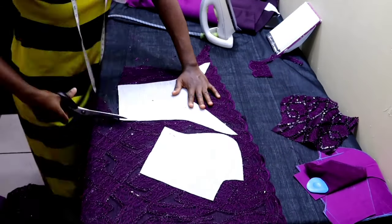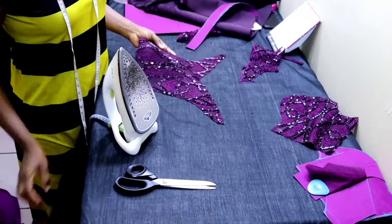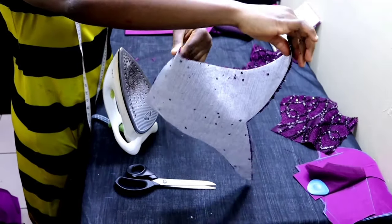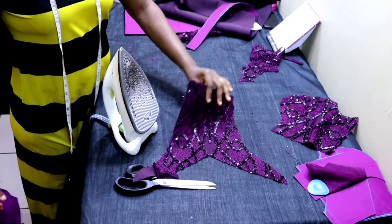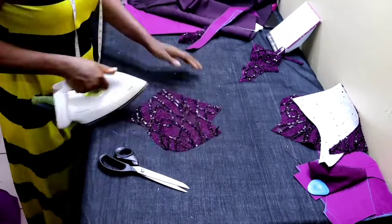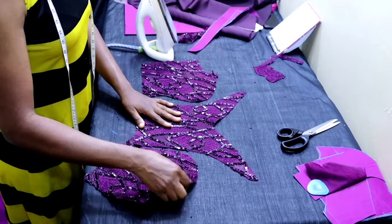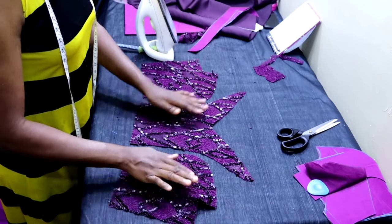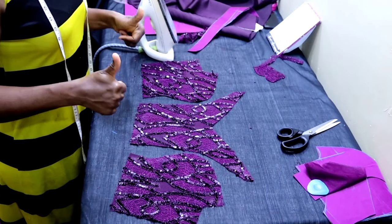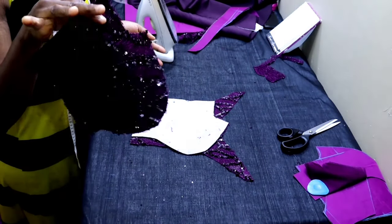Just cut it out and that is it — you have just one single piece. I'll go ahead and cut the rest. Okay, I'm done cutting. This is the set — you can see everything is intact. From this stage you can go ahead and sew it all up the way you do on a regular day. But I'm also going to show you how to do it for a longer piece like a skirt.